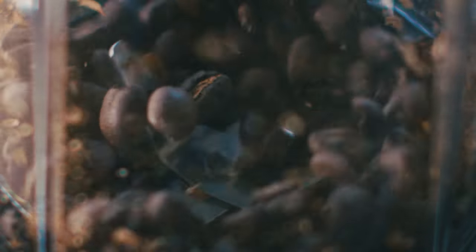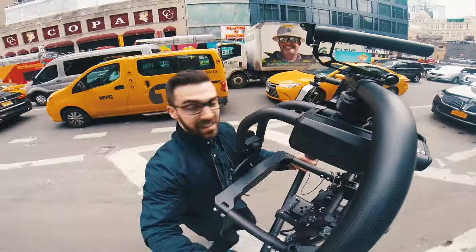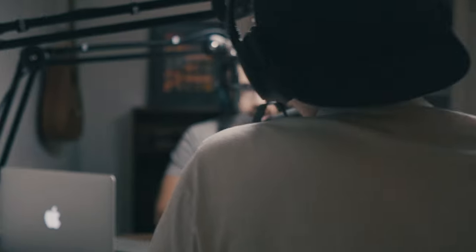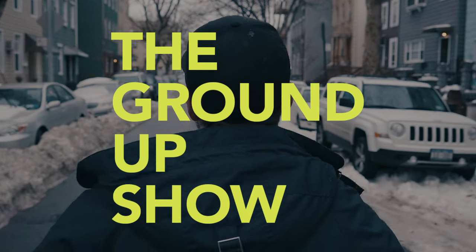You're listening to The Ground Up Show, a podcast that inspires creatives to make meaningful content and pursue their passions. My name's Matt D'Avella, and I'm a filmmaker best known for the Netflix documentary Minimalism. I'm sitting down with creators to talk about their process, the lessons they've learned, and how to make an impact. So if you're trying to make a dope podcast intro, here are a couple tips to help you clean things up.